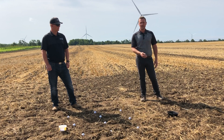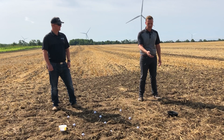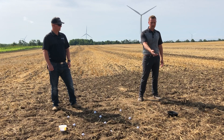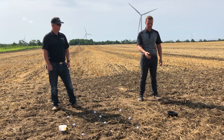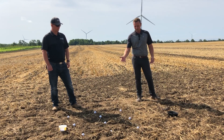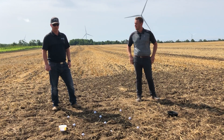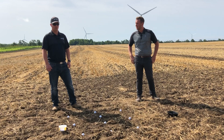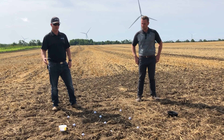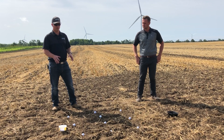Using every granule as a carrier for that micronutrient increases plant availability — not in the sense that the product isn't available, but in terms of the interceptions that the roots can have to pick up that zinc across the field. Compared to the traditional approach, we've got a lot more sites where that crop can pick up that zinc. As we continue to build yield, we tend to push more phosphorus and more starter fertilizers to help that crop perform, and the relationship between zinc and phosphorus is very important.